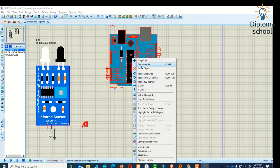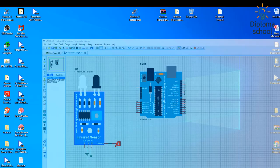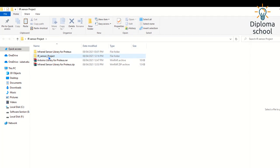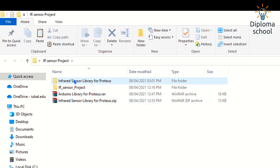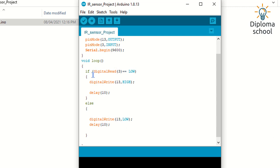To program the Arduino we need the Arduino IDE. In the setup function we define which pins are input and which are output. The syntax is pinMode — for example, pin 13 is set as output and pin 3 is set as input for this project.